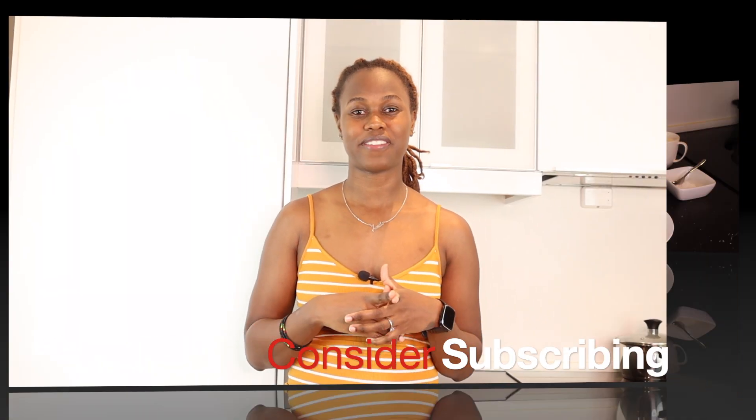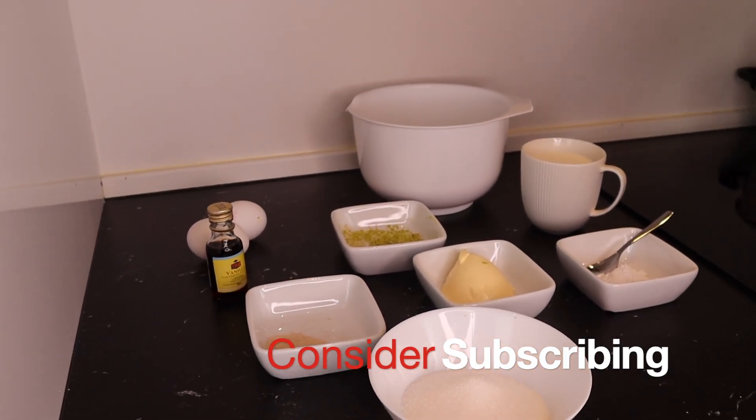Hi everyone, welcome back to my channel. Today's video we're going to be making mandazi, which is a common snack in East Africa. With no further delay, let's get into the video.